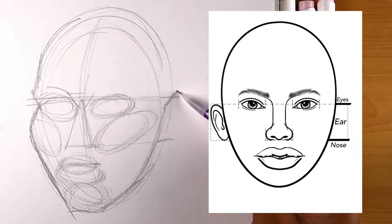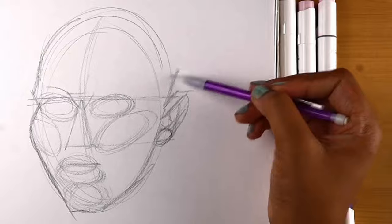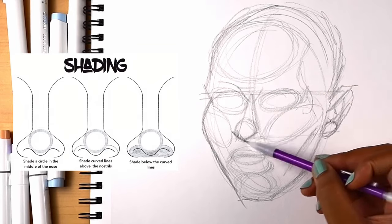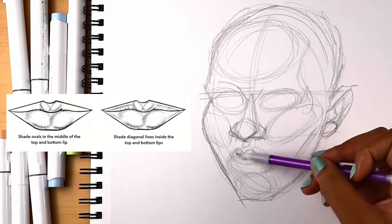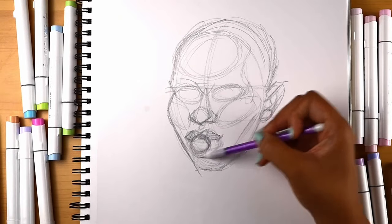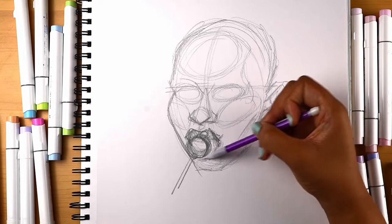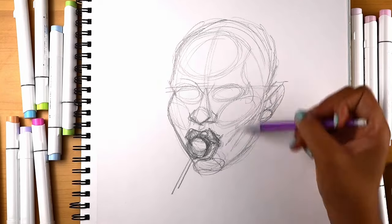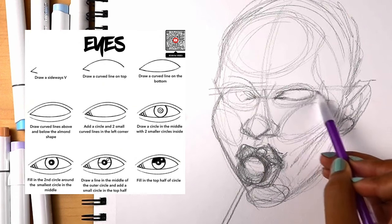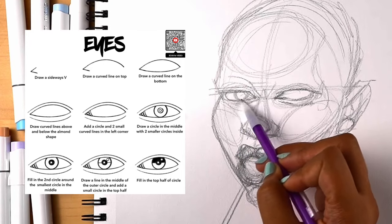Between the eye line and the nose line is where the ears go. Little rough shapes there. Circle for the nose, and we'll do a heart for the lips. Now we can put in the triangles for the inner corner of the eye. We'll try to get them to line up as much as possible — maybe she's looking right at us.